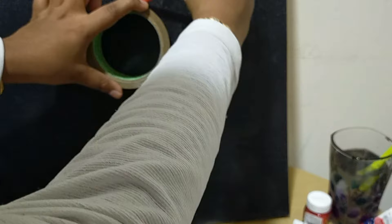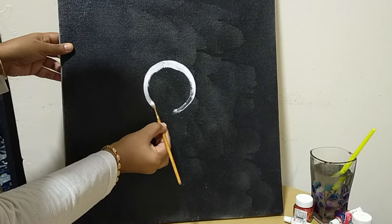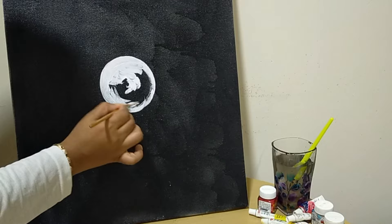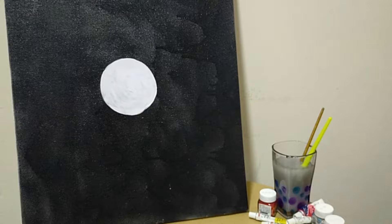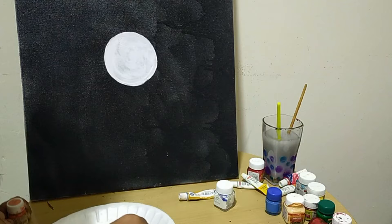I will paint a circle using white paint — we will paint a dark scenery. Now I have to apply three layers of white paint. We will use earbuds as a brush to design a circle.